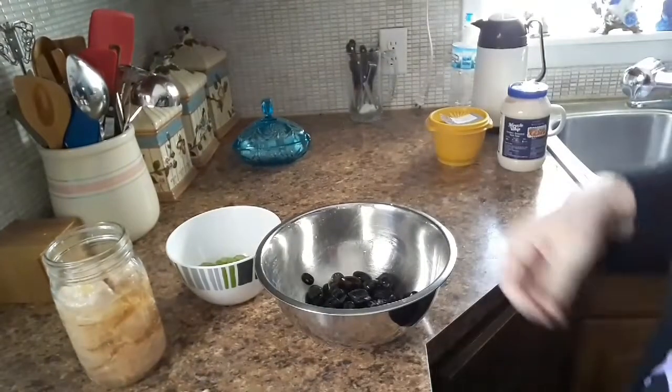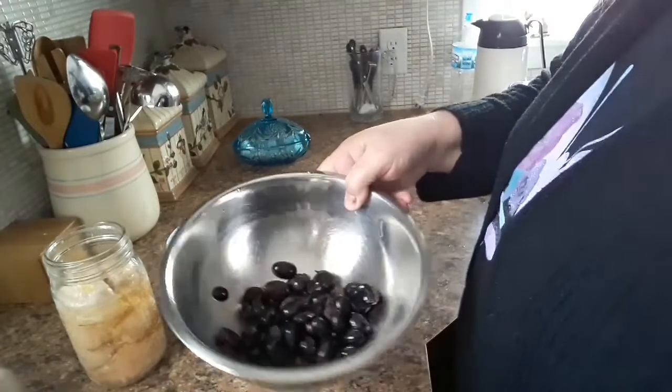Hi everyone, welcome to my channel, The Life of Nina. Today we are going to be making chicken salad sandwiches. I've had quite a few people asking me for recipes that I do with that canned chicken, and this is one of the easy ones. So let's get started.